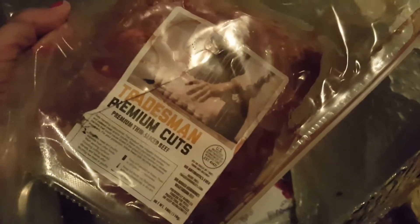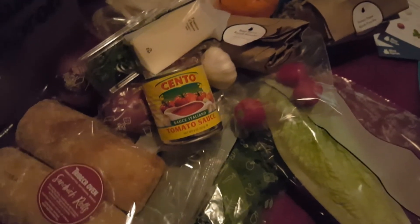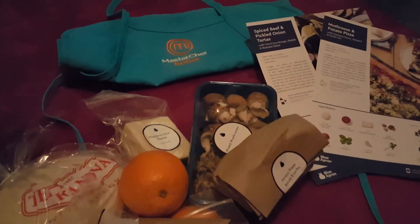This is some kind of meat — I can't really see — oh, thin sliced beef! And that is extremely packed to be very cold, it's very very cold. Alright, so this is everything and we're going to put it together.